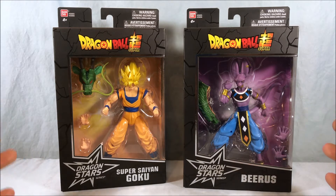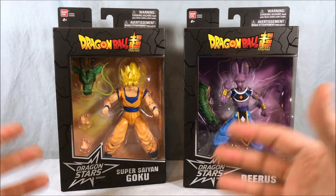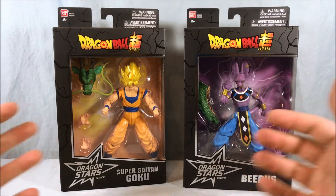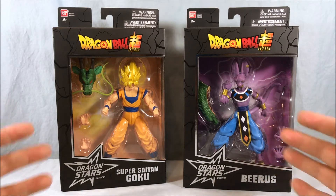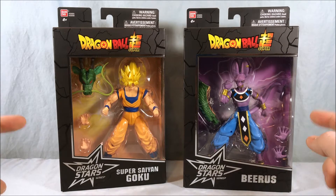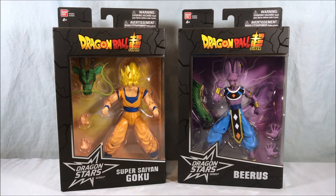Previously I reviewed Vegeta by himself because it was the only one I could find at the time. These had a weird release — I expected to eventually find them at Walmarts and Targets but that's not really the case. The first place I ever saw them was GameStop, because they deal in more specialty figures, but they have finally started showing up at Toys R Us, which is where I picked these up.